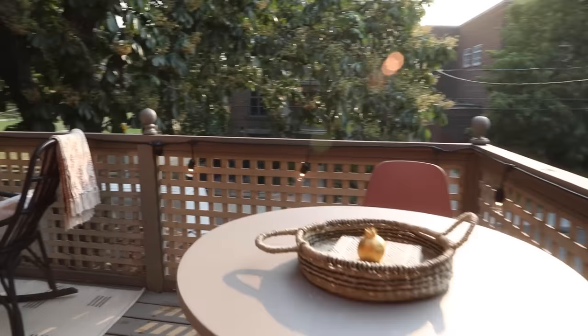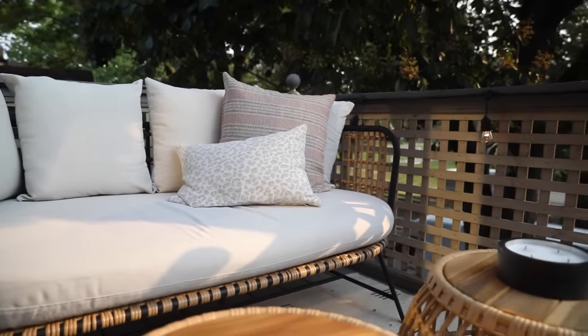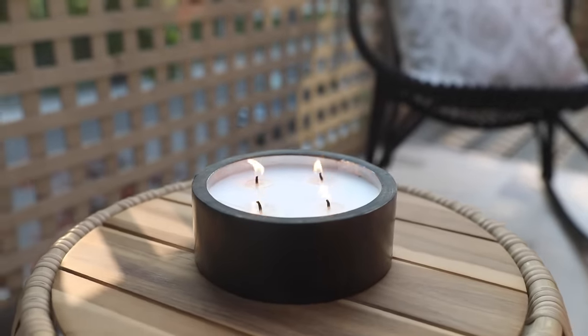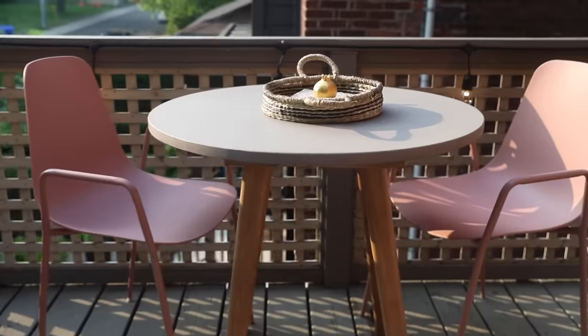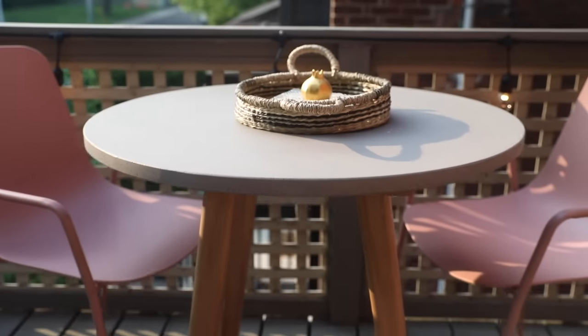Are you guys ready to see this patio refresh? I cannot wait to spend all summer long out here eating dinner, reading a book, and just relaxing under this beautiful tree. A tip here — something I didn't do but I am going to do — is get a big basket to have by my back door and keep all of those decorative accessories in it when I'm inside, just to protect them from the weather. Things that aren't necessarily meant to be outdoors, but that I can have easy access to when I'm out there to make the space feel decorated and beautiful.